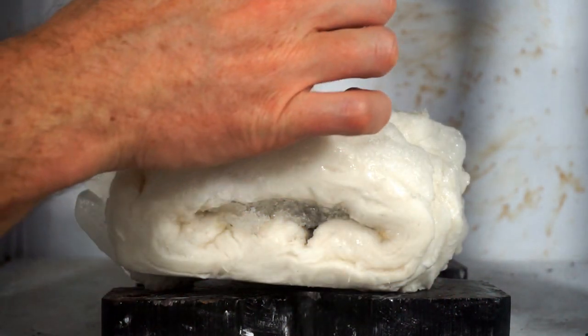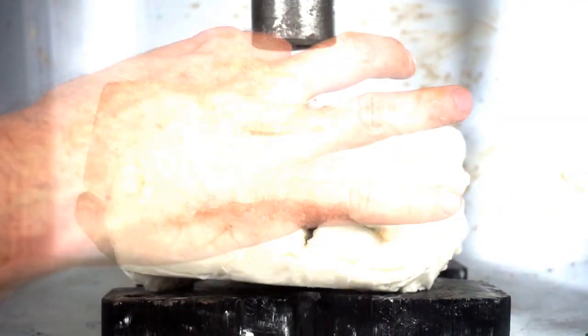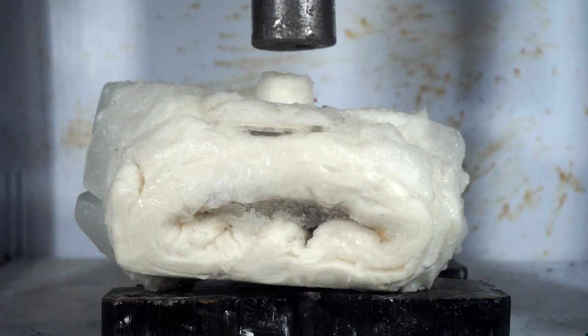I put on a smaller head so that all the force is concentrated in just this area to try to crush it even further. Pykrete second try. Three, two, one.